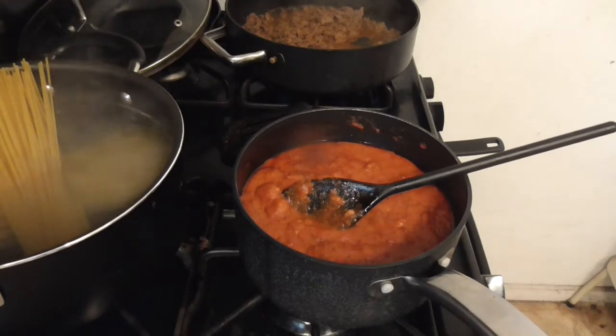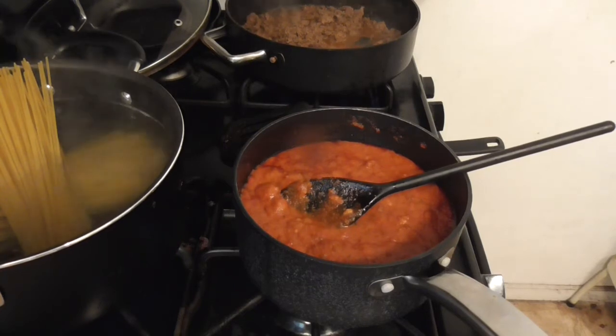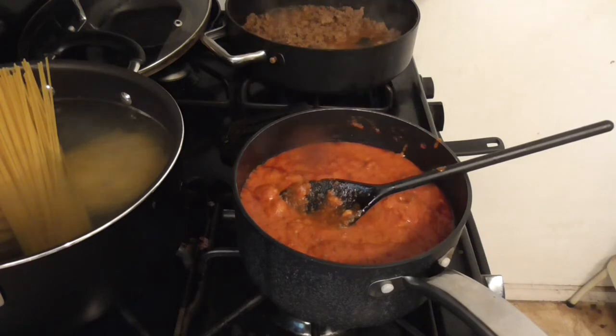Also, gotta clean up this mess over here — like I said, the pasta decided to be a dick. Half the box I showed you should be fine.